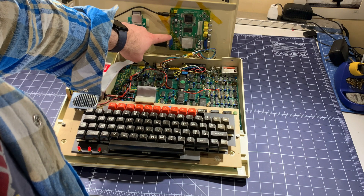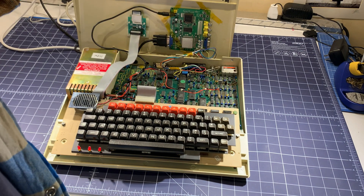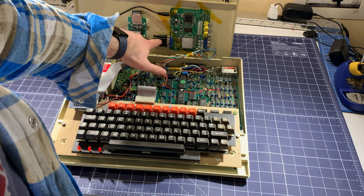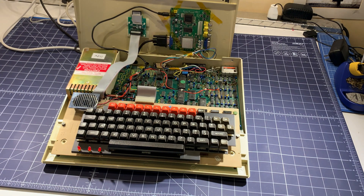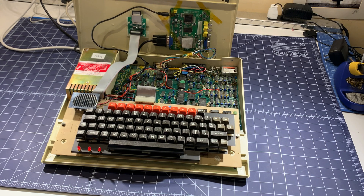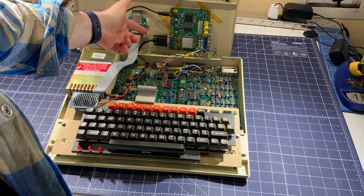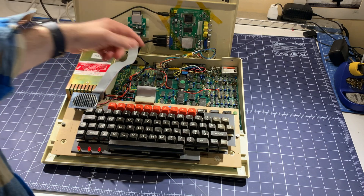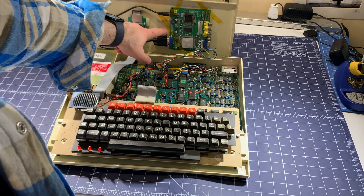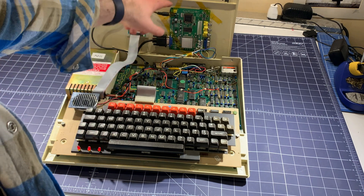This is a converter from RGB-S signal — so red, green, blue, sync — to VGA. These are normally used for video game cabinets where you're trying to convert an old video game to work with a VGA monitor. The output from this works really well with this machine. I'll post a link to these — you can find them on eBay.